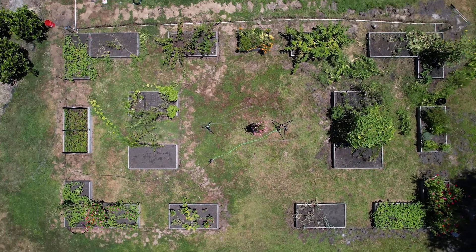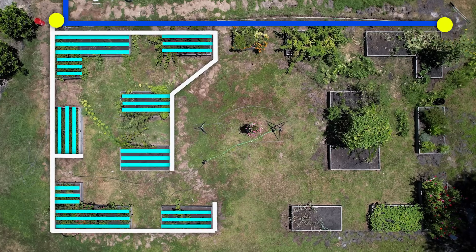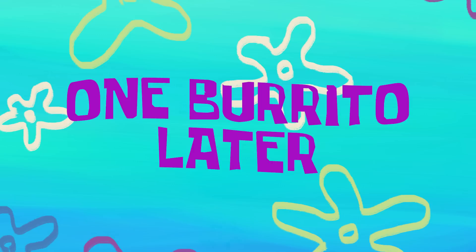Actually, here's a better look. I've got the main water lines coming in, two spigots, main water line to the drip system, drip lines into each bed, and then I'm going to duplicate that on the other side. While we take a lunch break, I'm going to set out all these lines in the sun so that they can soften up and make them easier to work with. One burrito later.